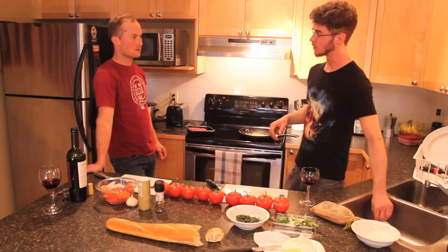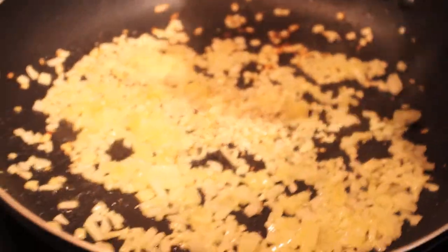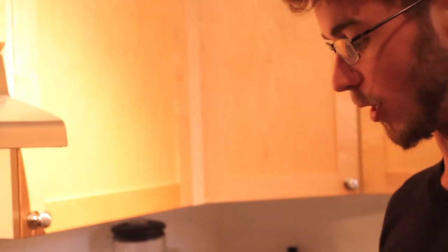I like to season every step of the way. Right here I'll add just a little bit of salt and pepper. Mix that all around, spread it around, make sure it gets evenly cooked. The beef is releasing quite a bit of liquid, same with the onions, so we're just going to turn off the heat a little bit so it gets a nicer sear rather than just a cook.